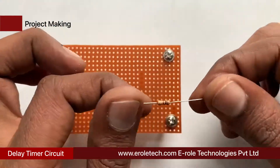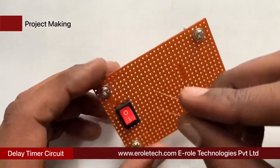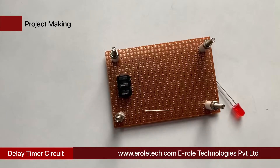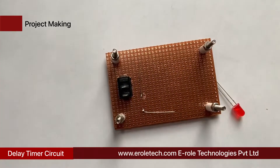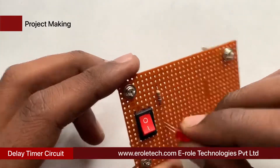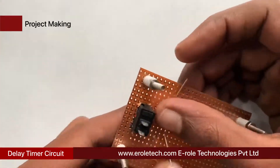Now we will solder the 1 kilo ohm current limiting resistor. This resistor will protect the LED from high voltage and current. Now we will solder the power indication LED on the PCB.